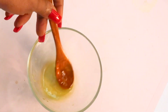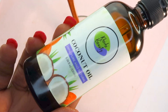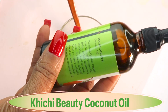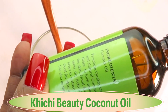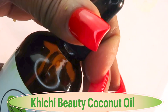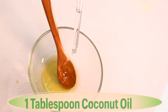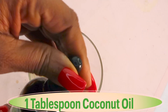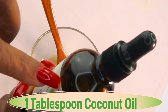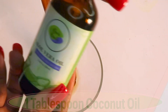Since we're making a moisturizer, my next ingredient is coconut oil — I'm using the Khichi Beauty pure, natural, organic coconut oil. It helps moisturize the skin, is good for dark spots, dry itchy skin, reducing wrinkles, and locking moisture in. We're going to use about a tablespoon of the coconut oil. It comes in a dark glass bottle for a longer shelf life.